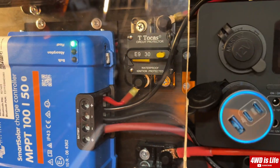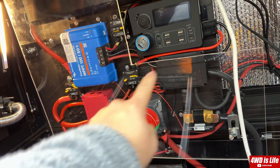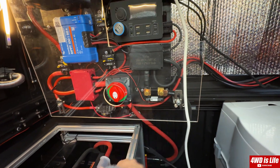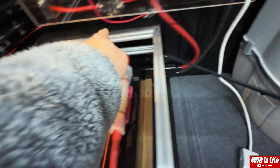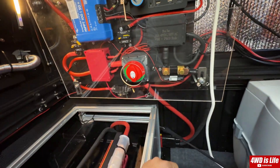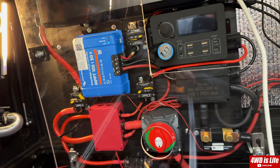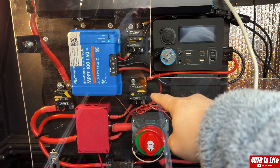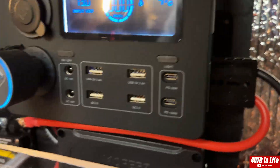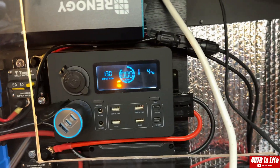Inside the camper — the solar wire comes in from the wall and feeds into an MC4 connector so I can quickly disconnect it and plug it into a portable power station if needed. That acts as a kill switch. It then goes into the Victron MPPT 150 charge controller, which connects to my bus bar — positive there, negative there. The negative goes through a Victron smart shunt directly to the negative side of the battery, and the positive from the battery goes through a main kill switch to the positive bus bar.